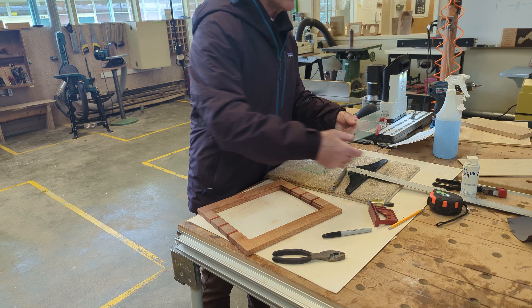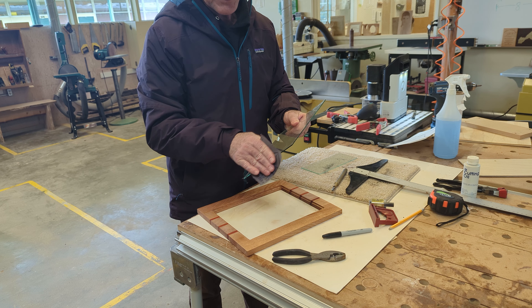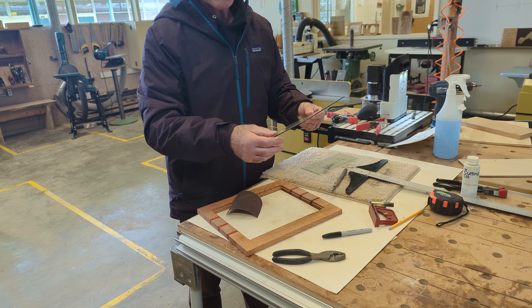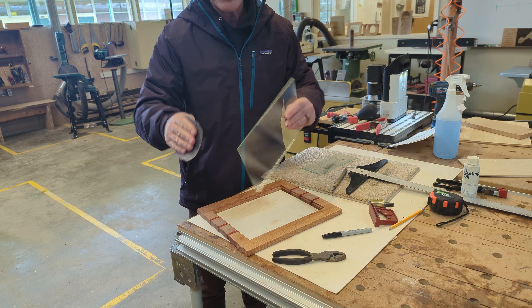The other thing you want to do after you're done is you want to take just a piece of 220 grit sandpaper and make the edge not quite so sharp. Be careful you don't cut yourself — this stuff is sharp as glass. Just break the edge off a little bit.